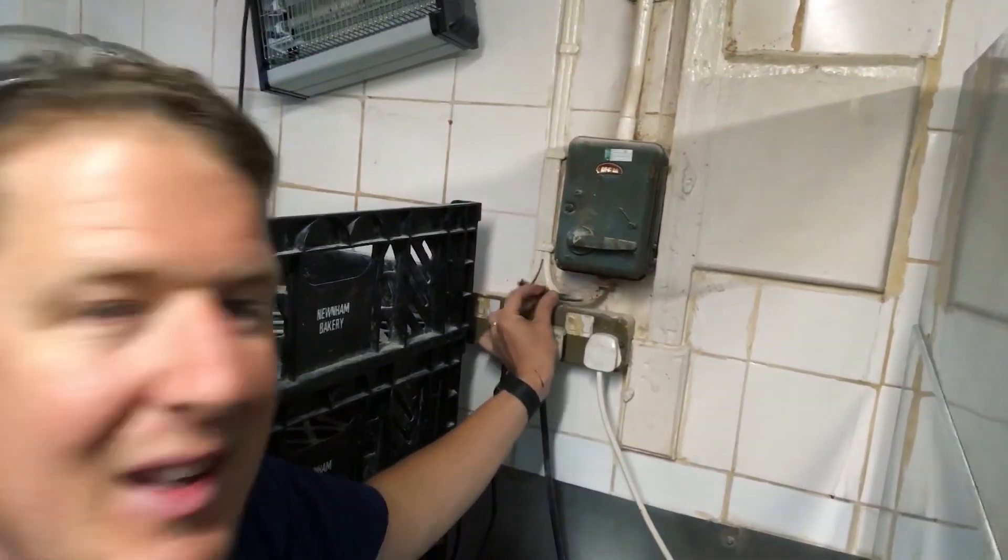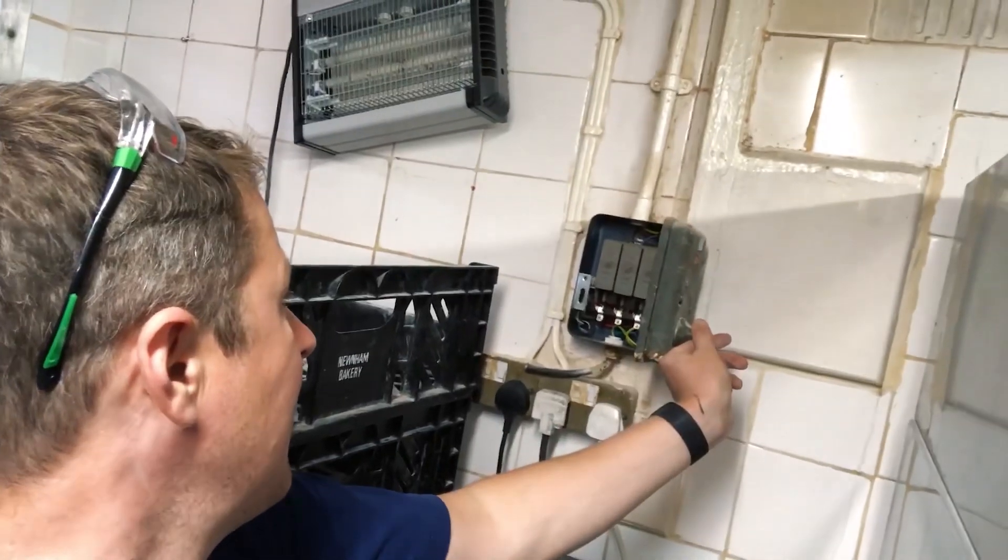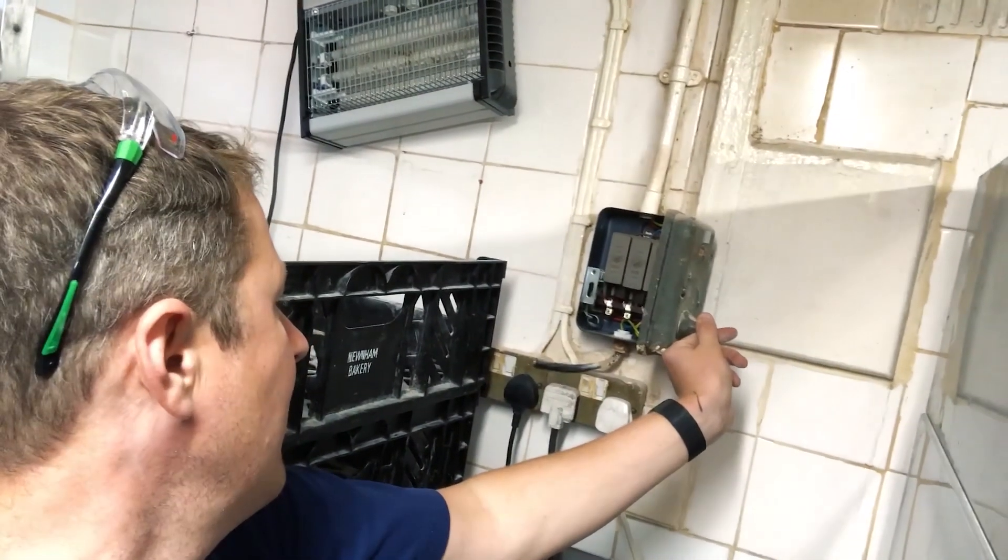I don't know if it's actually live or not - probably need to check. That's the trouble when you do work in a property and start looking around - you start to notice things and become responsible if you don't sort them out. Let me know what you guys do if you find dodgy stuff like that. Do you ignore it, report it to the customer and give them a quote, or just fix it there and then for free?